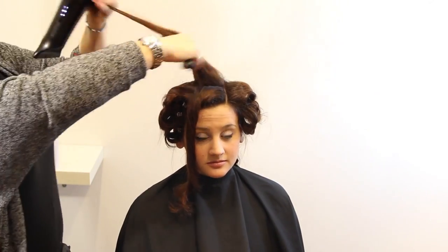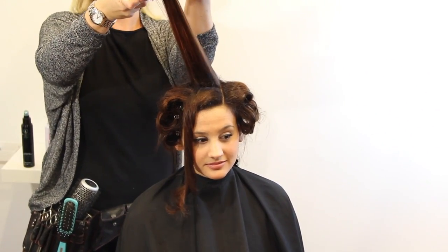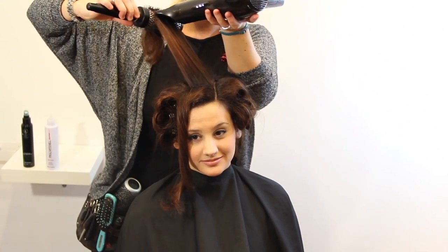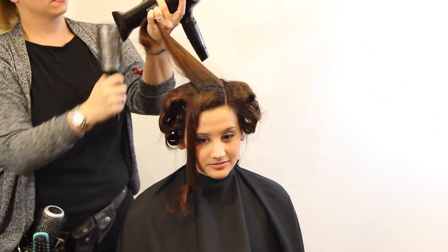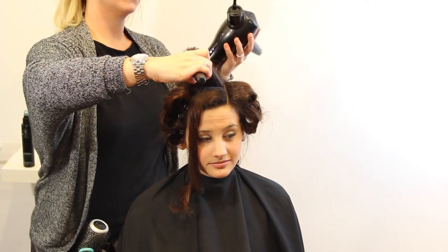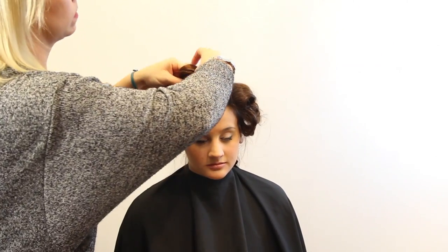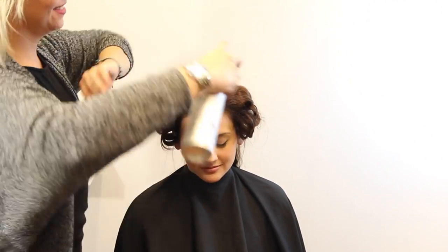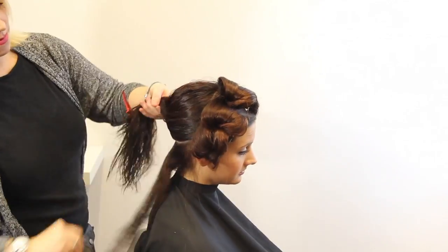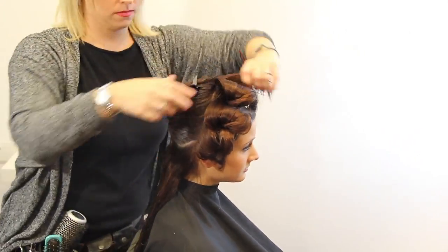We've got the root done, now we want to get the mid-shaft done, and then we're going to do the ends — making sure they're nice and smooth and curled. Letting it sit and then unraveling it. When I unravel it, I like to hold it sometimes — it adds a little more texture to the hair. It doesn't always look like it right away, but once you get your hands in and at the end apply a working spray, it's really going to give the hair nice bounce.